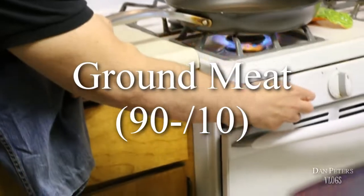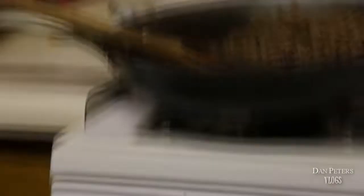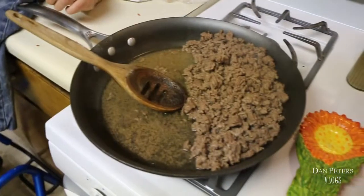Now we're gonna make the filling for inside the ravioli. Your stuffing is just basic ground meat, 90/10 — try to get as lean as you can. Drain the fat, cook it up, brown it up. Alright, the ground meat's done. We're gonna drain it off, let it cool, and then mix it with our cheese and spinach to get our filling together.